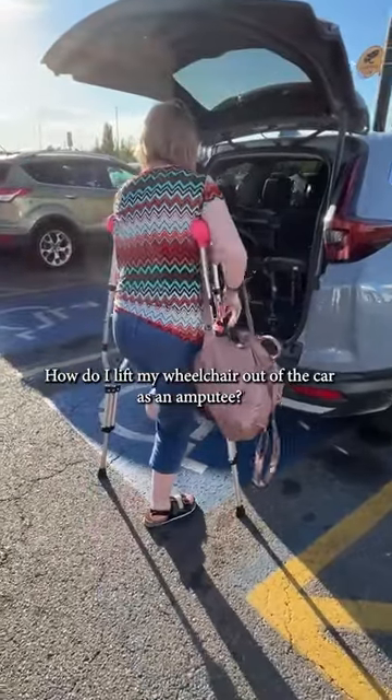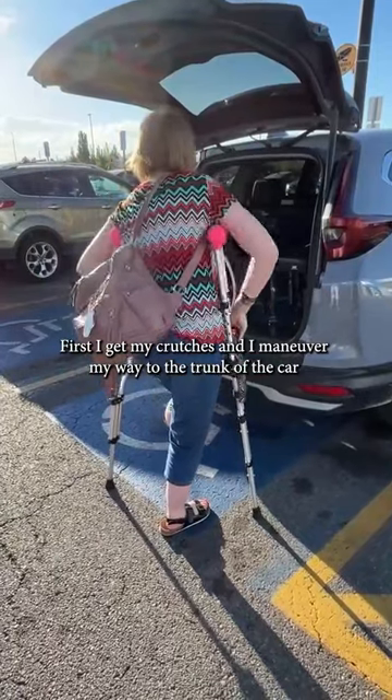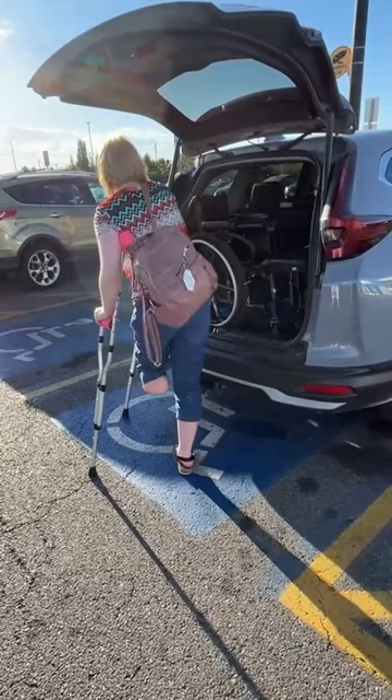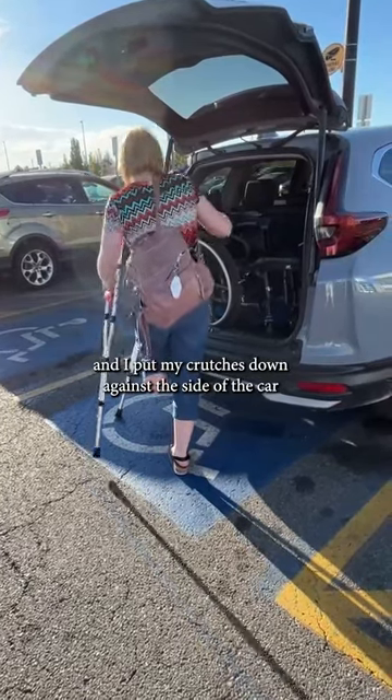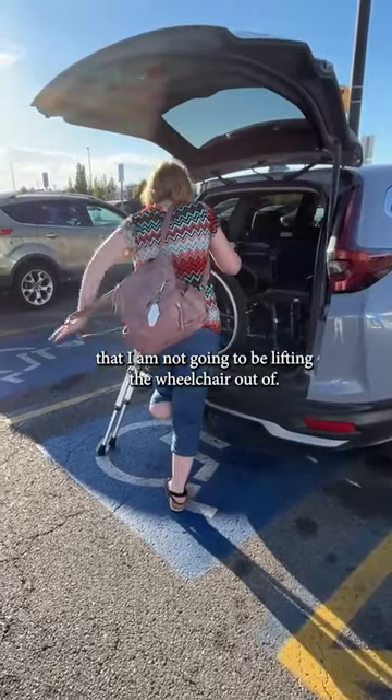How do I lift my wheelchair out of the car as an amputee? First I get my crutches and I maneuver my way to the trunk of the car, and I put my crutches down against the side of the car that I am not going to be lifting the wheelchair out of.